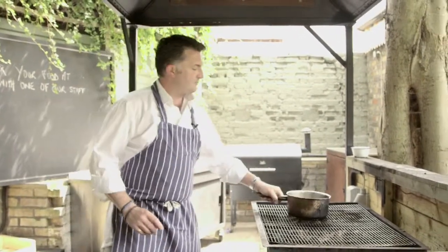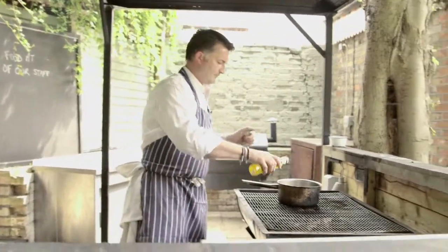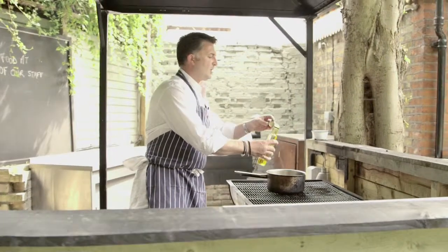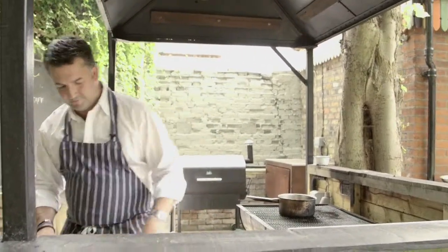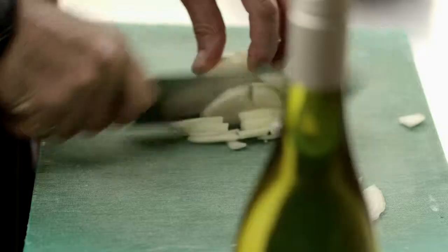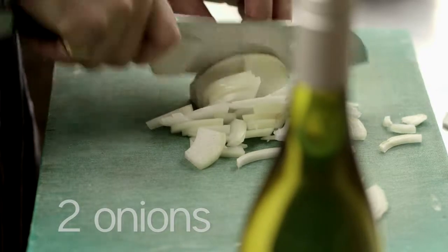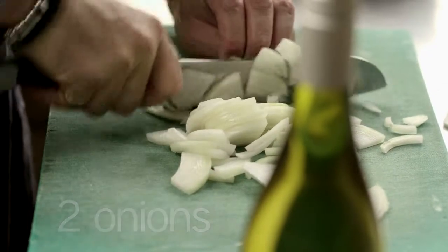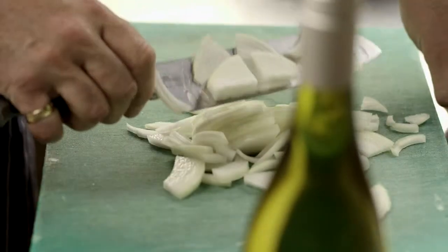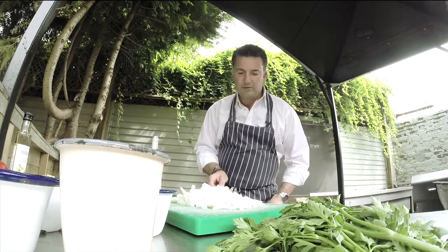Utilising your barbecue, get your pan hot. Touch of oil while we get ready to work on our onions and the rest of the ingredients. Onions — we're going to do a slightly smaller version of a long julienne. It just makes it a bit easier to eat; it doesn't dangle down and burn your chin when you're eating it. So that goes into your now warming oil.